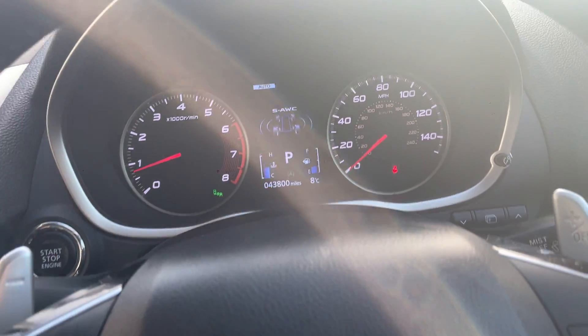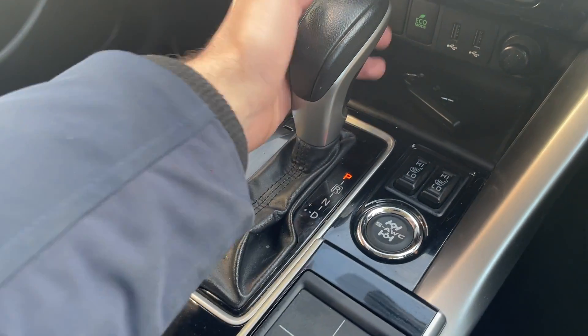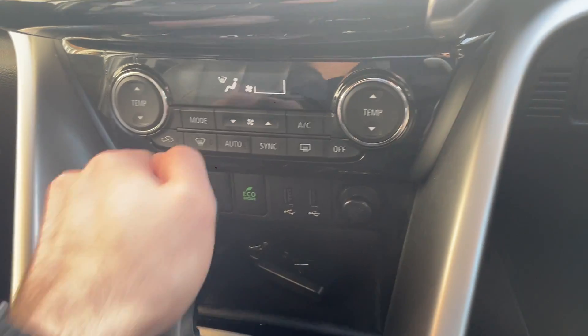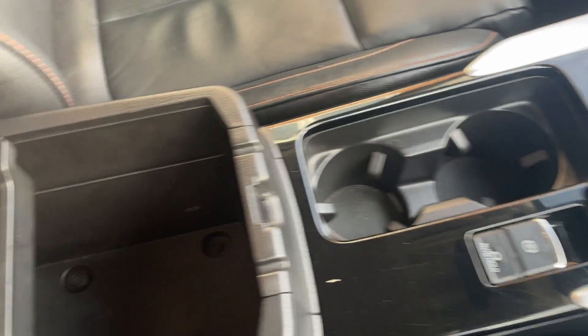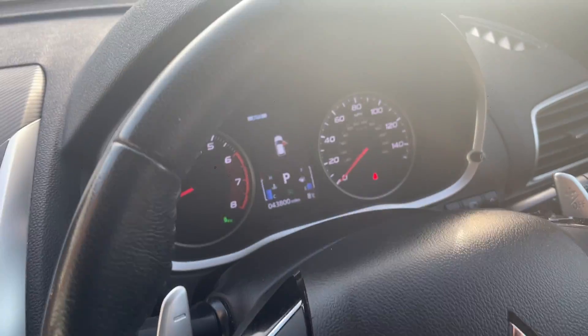43,800 miles on the clock. You've got your all-wheel drive, your gear shifters, climate control, and all your different drive modes. Some cup holders, some added storage, heated seats. Fully loaded car — really, really nice.